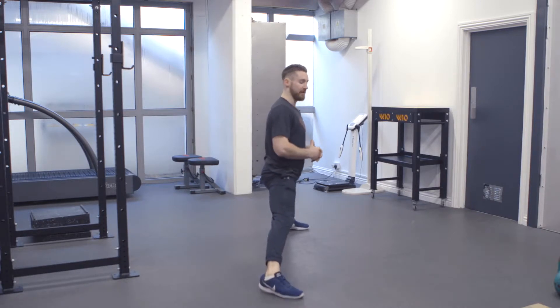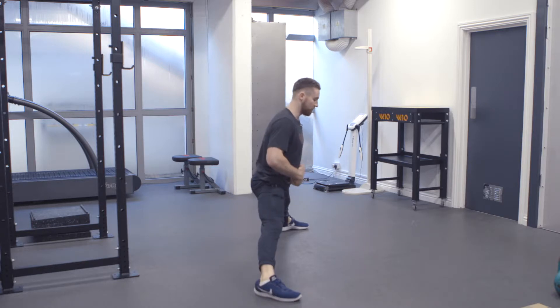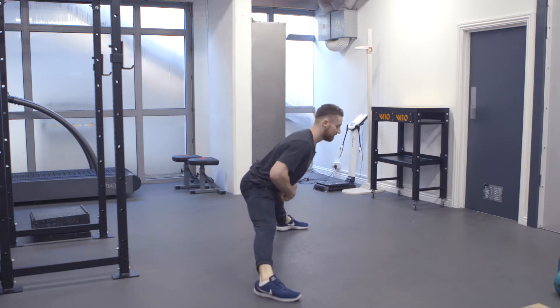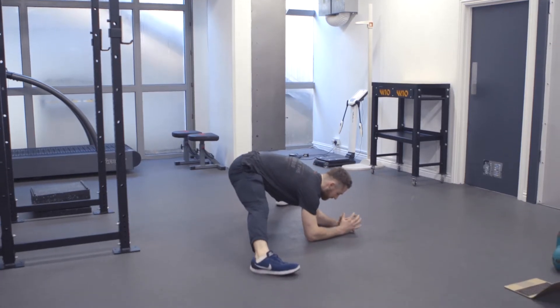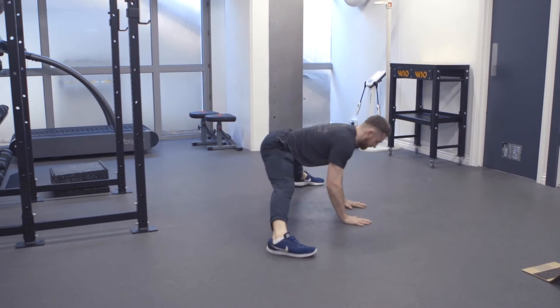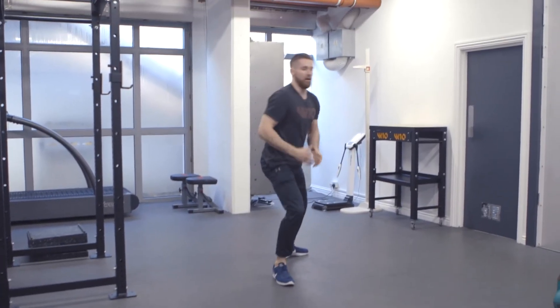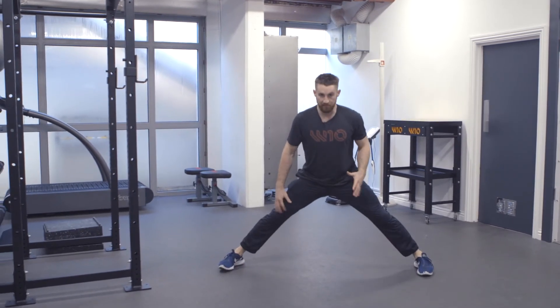As you feel that you can go further and further down, wider and wider, what you can do is drive the hips back and come down to the elbow. Only once you feel that you can get past a decent distance, get your feet a decent distance apart.